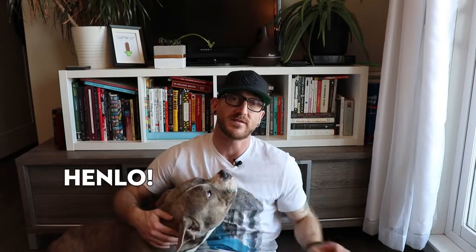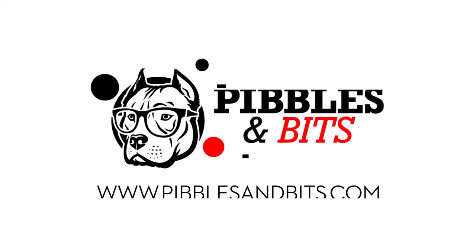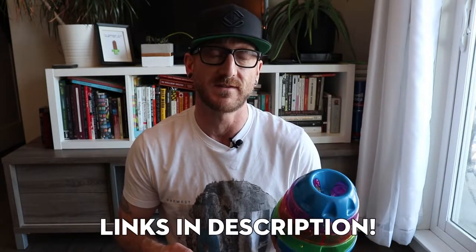Hey, what's going on everybody? My name is Chris, this is Ruby, this is Chester. Today we're gonna be reviewing the JW Pet Treat Tower. I just picked this up — it was a pretty cheap find, about 20 bucks. You can get these on Amazon, you can get these on Chewy, you can probably find these in your local store. I'm gonna leave some links down below for you guys to check it out if you're interested.